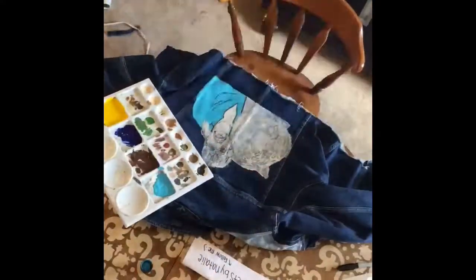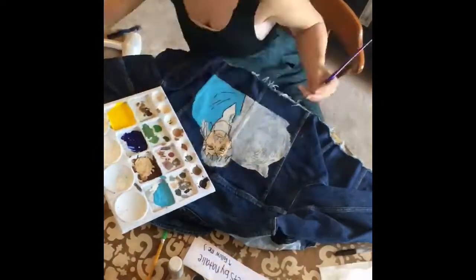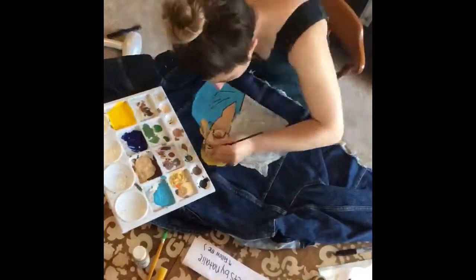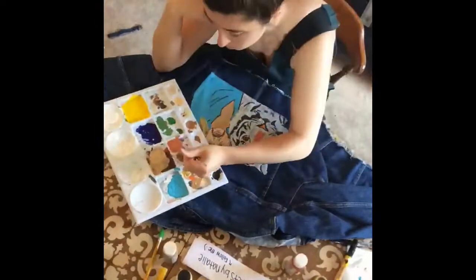Here's a quick time lapse of me painting the back of this jacket. This whole jacket took me about four and a half hours, give or take a little bit of dry time. I did this while I was in quarantine so I had plenty of time on my hands. I usually don't make jean jackets for myself because I usually have so many other ones to make for other people.